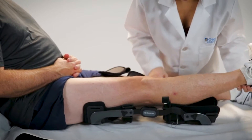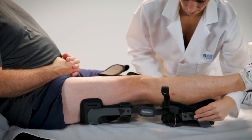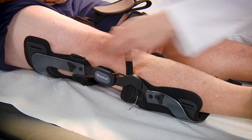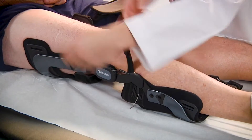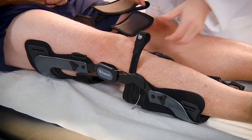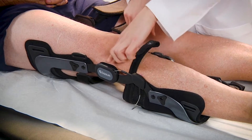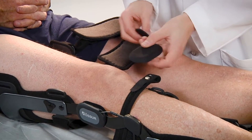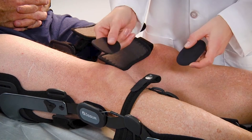Ensure proper alignment of the device on the leg. For height positioning, align the center of the hinges slightly above the middle of the kneecap. For side positioning, the center of the hinges should be at the midline of the leg. The condyle pads should lightly touch the medial and lateral condyles of the knee.